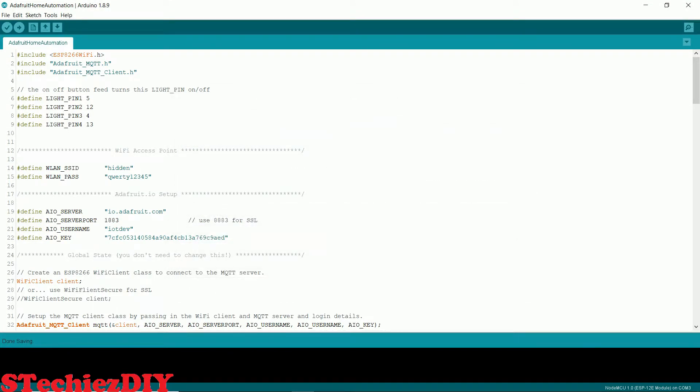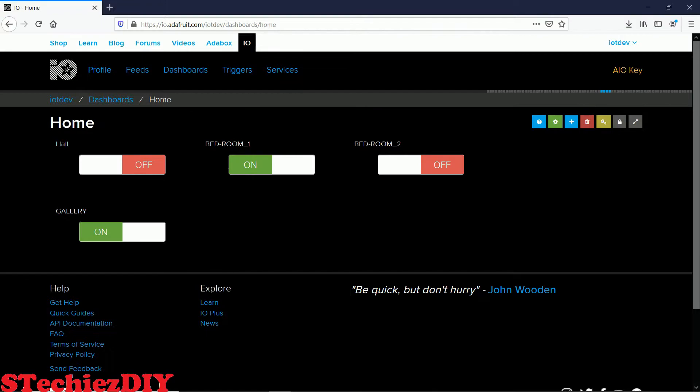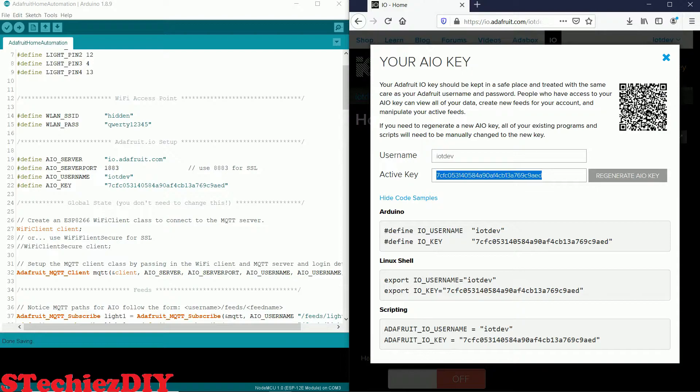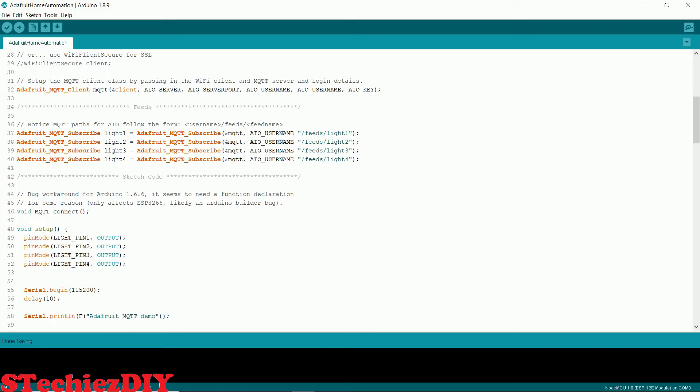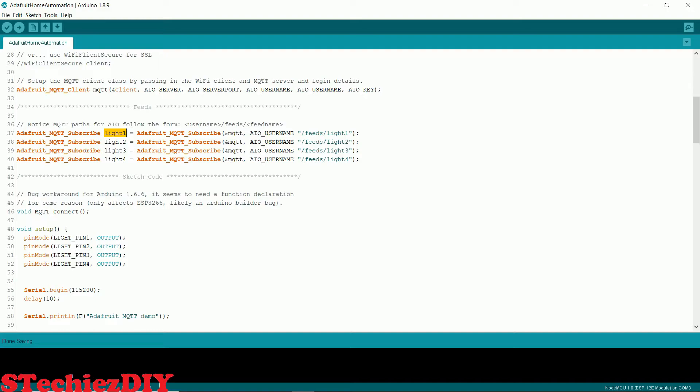Now let's see what is there in the code. Here I have defined a few pins for each relay. These are the WiFi credentials we have to enter. Following are the Adafruit connection details — we will get them from the AIO key option. Let's keep the AIO server and server port as they are, and change the user name same as on the Adafruit site, and enter the AIO key same as the Adafruit key value. Let's define the subscription topics here. For light1, enter the feed name same as the Adafruit dashboard — same for light2, light3 and light4.